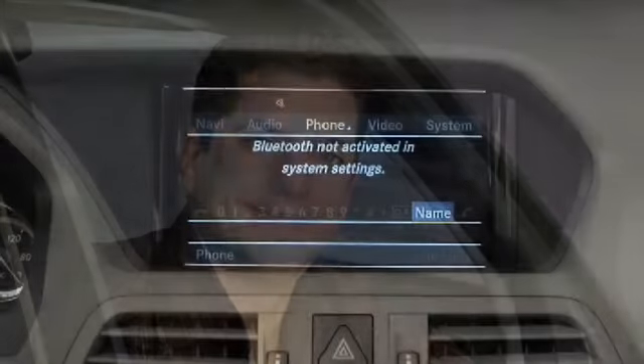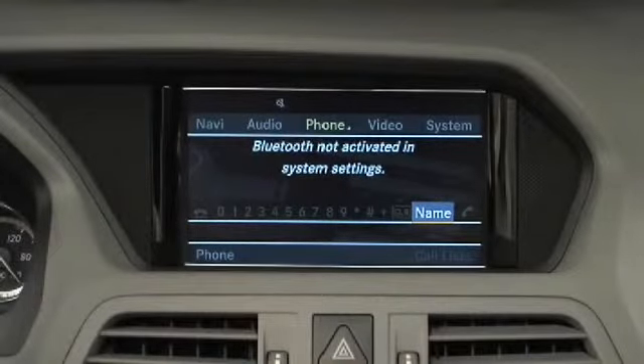Hello, my name is Will, and in this video I'll explain how to pair your mobile phone with Command through Bluetooth communication. First, ensure that Bluetooth is turned on in your mobile phone and Command.